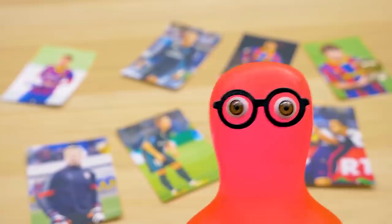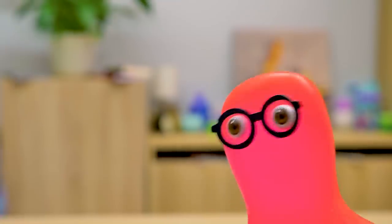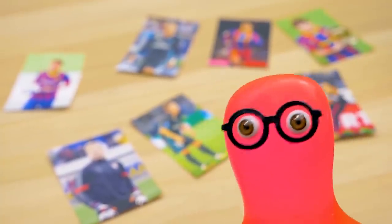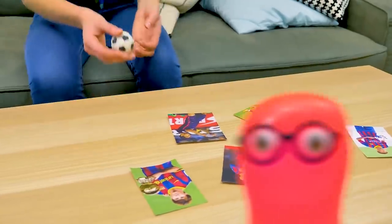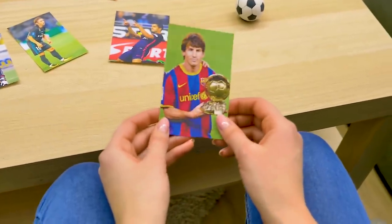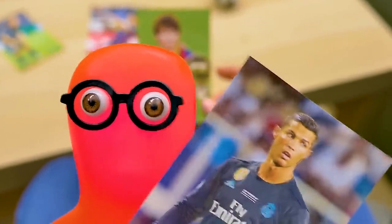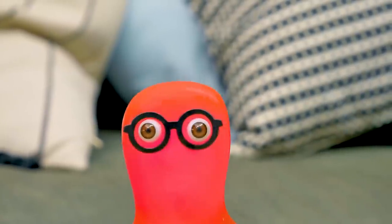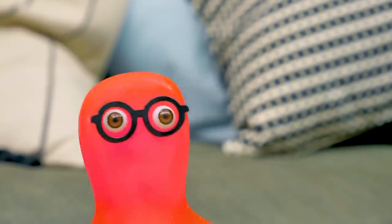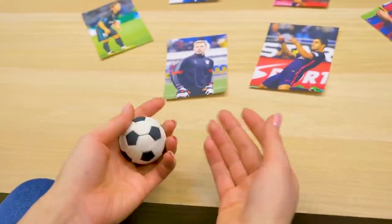Hi guys! I got awesome news for you — I'm practicing to play football professionally now. Do you like football, guys? Write in the comments who's your favorite player. What are you talking about here without me? It's Lionel Messi! And I like Cristiano Ronaldo. Wait, you like football? Well, I'm not a fan, but I do have favorite players.